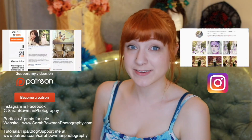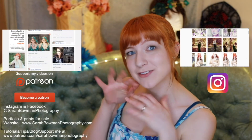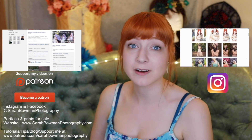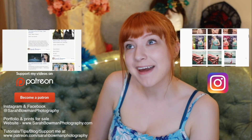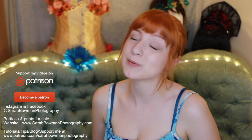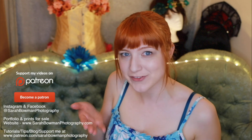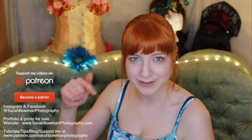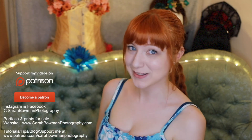If you'd like to support me in my photography endeavors, you can add me on Patreon — you'll have access to some exclusive stuff, and anyone that gives $5 or more per month will be mentioned in my YouTube videos. Subscribe if you'd like to, and click the bell to get notifications. Thank you so much, guys.